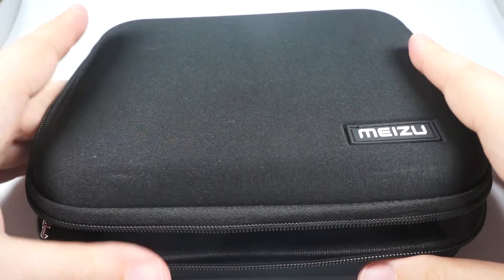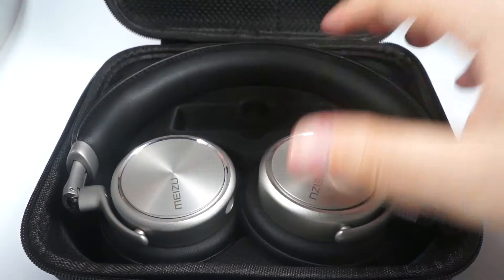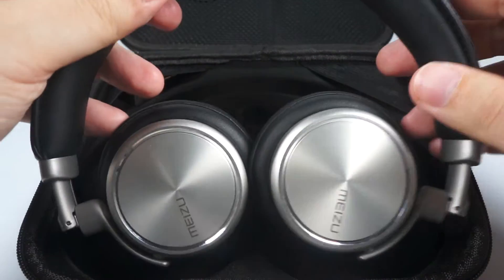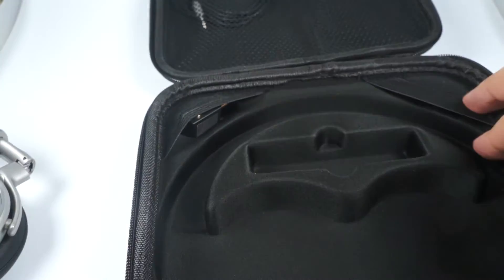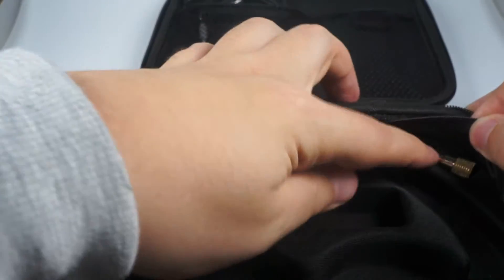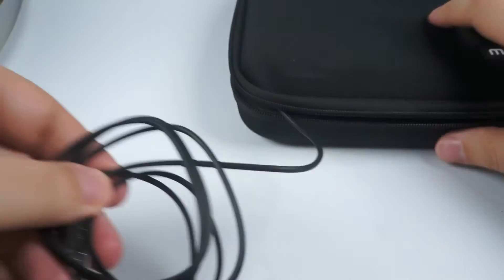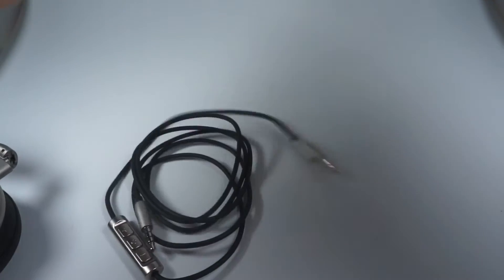Inside you will find a carrying case, pretty good for everyday use. The headphones themselves are stored inside, along with a plain adapter, a 6.3mm adapter, and the cable for the HD50.